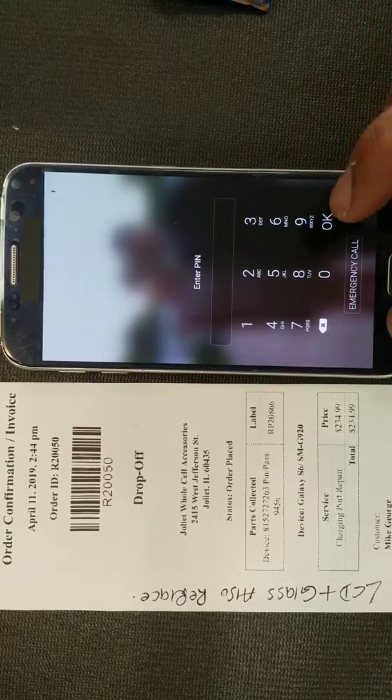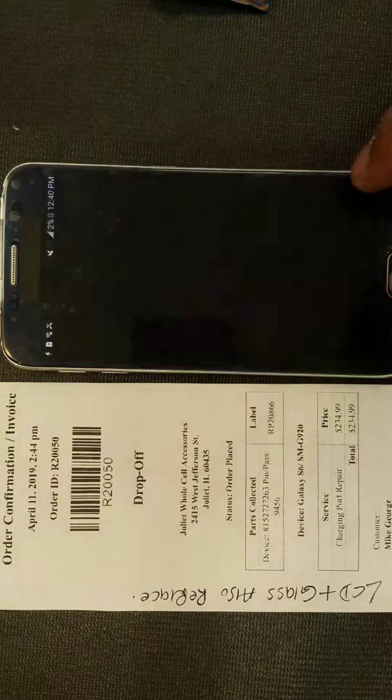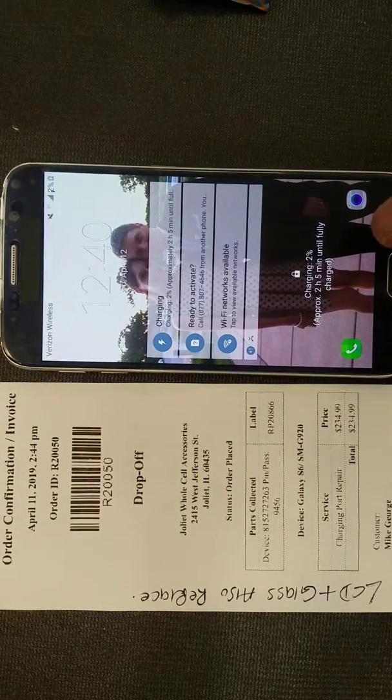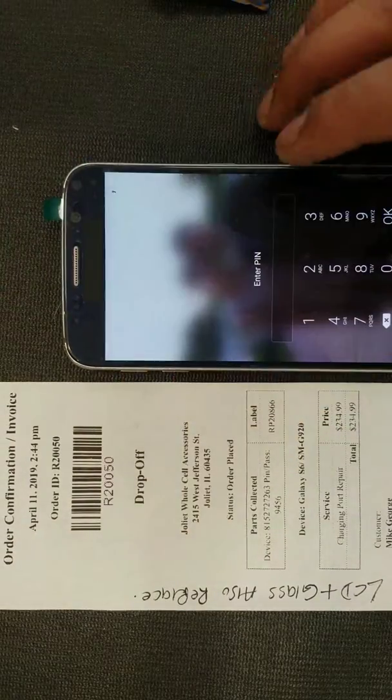I can't test it fully right now since I don't have the password — that includes the back button and the multi-task button. But other than that, the touchscreen works good.